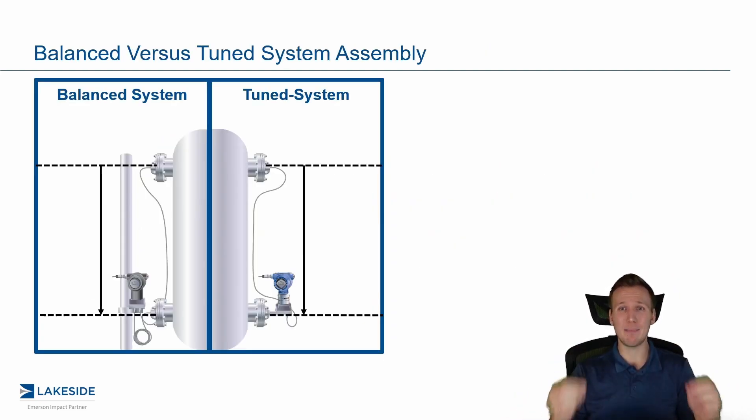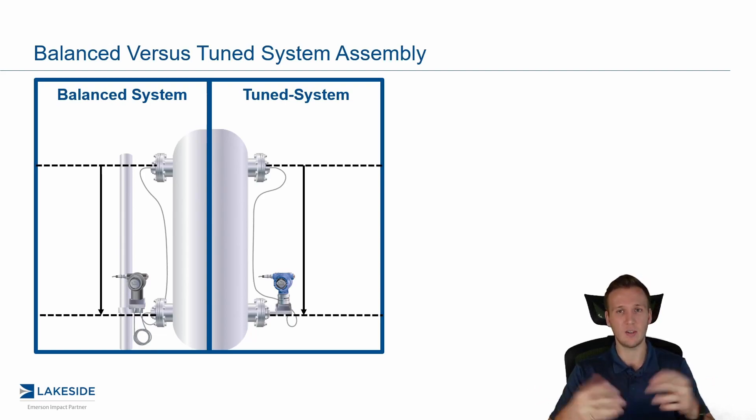To recap, a balanced system is a system where we have a DP transmitter mounted with equal lengths of capillary on either side, the same fill fluid in each, as well as the same diaphragm seal size and connection on each side. So a balanced system — it's balanced on both sides, as the name implies.